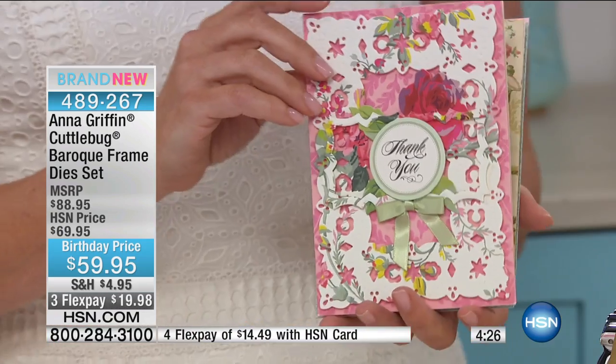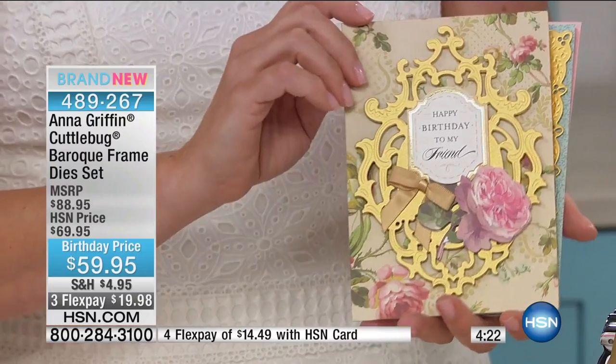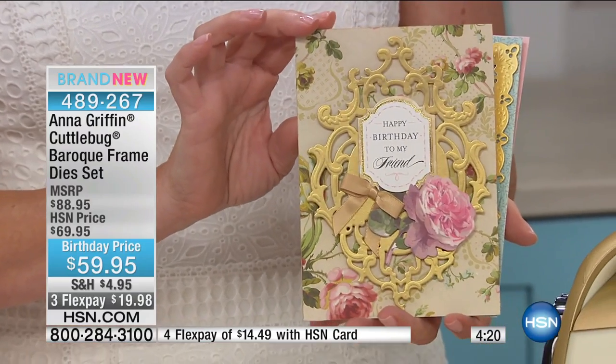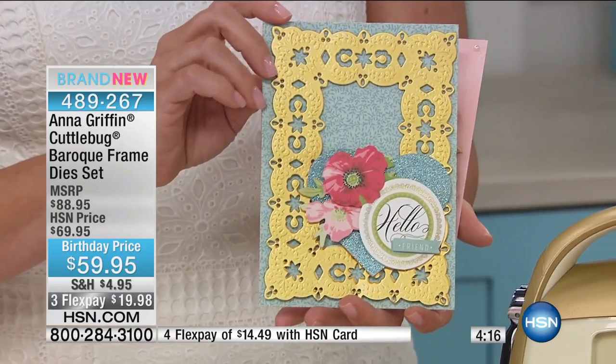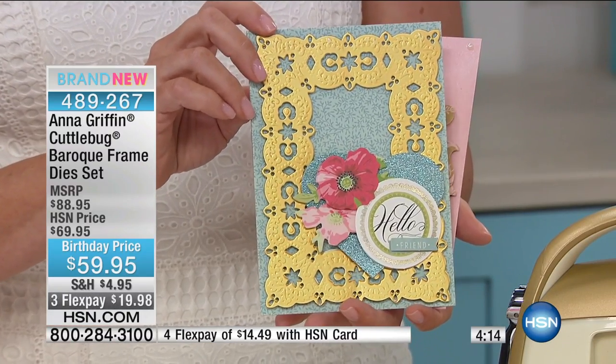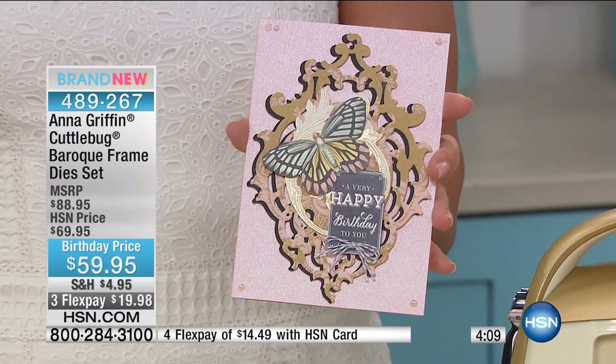I think about you every day when you do that. You make it possible. Michelle, what do you think about the Baroque frame dies that she's showing us right now? Do you see them? Yes, I love them. I actually have them and I use them quite often. They frame out your card just beautifully.